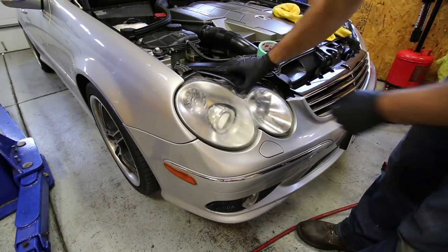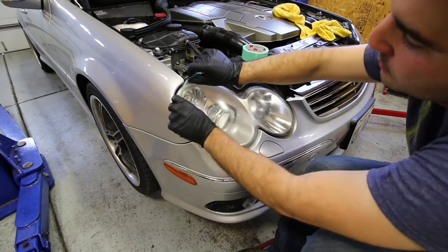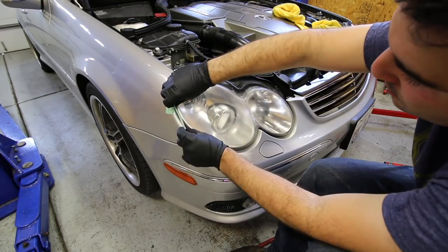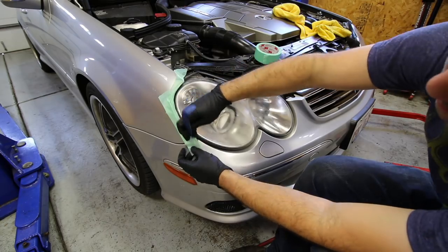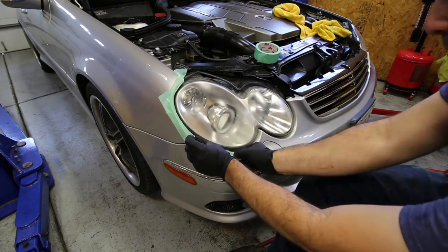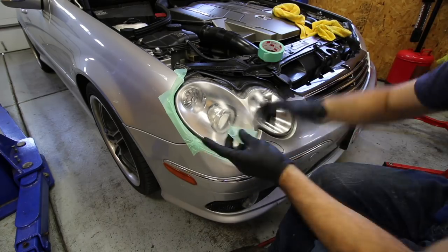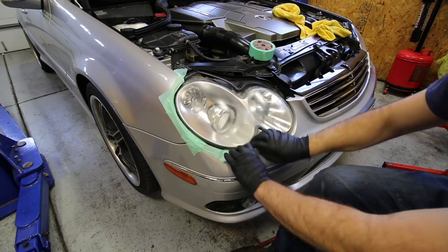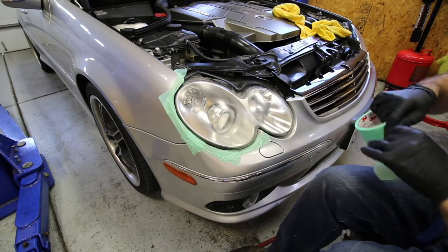Let's get right into this and make the C55 headlamp look brand new. First things first, you want to work in a clean environment. I clean the headlamp and the entire area around it with some rubbing alcohol and a microfiber. Next up, we're going to use some normal painter's tape to mask off the entire area around the headlight.